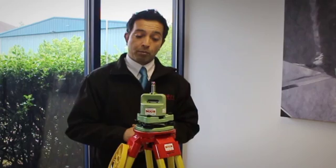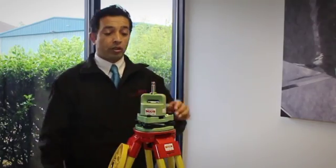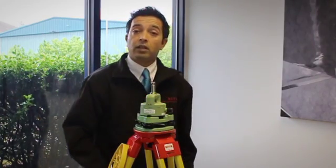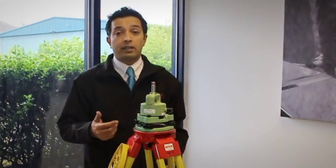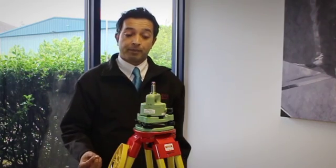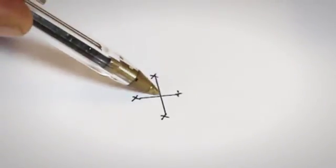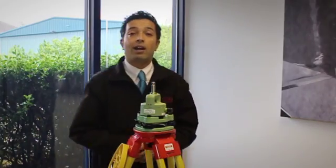Now we can check the centring by viewing our target in quadrant one, again in quadrant two. If you want, you can mark these positions with a pencil. In all four quadrants, if the instrument is within calibration, you're expecting to see the central point spin round itself. Any deviation of this is your error. So what you can do is mark these points — there are four points — and then join them up with a cross. If you are able to do the adjustment yourself, then you can adjust it into the centre. If not, feel free to send it into our repair centre here at SCCS.